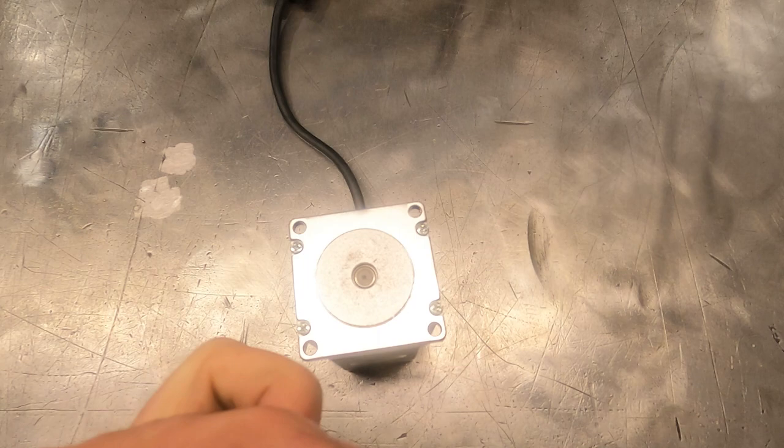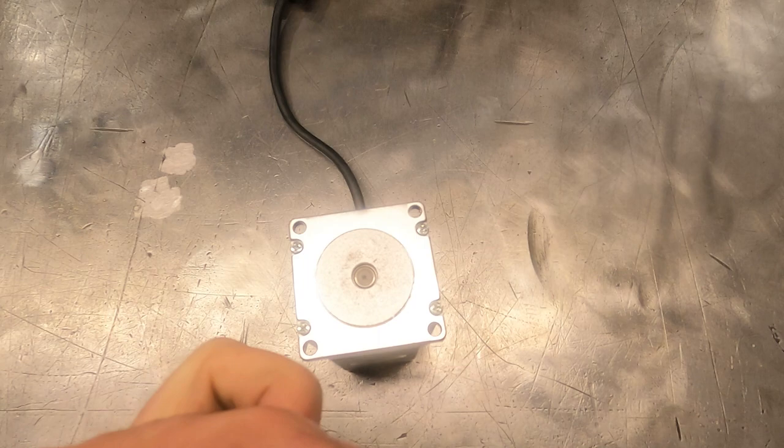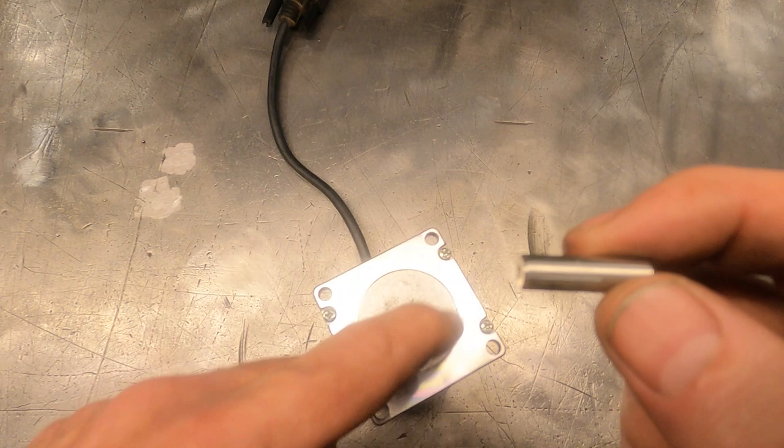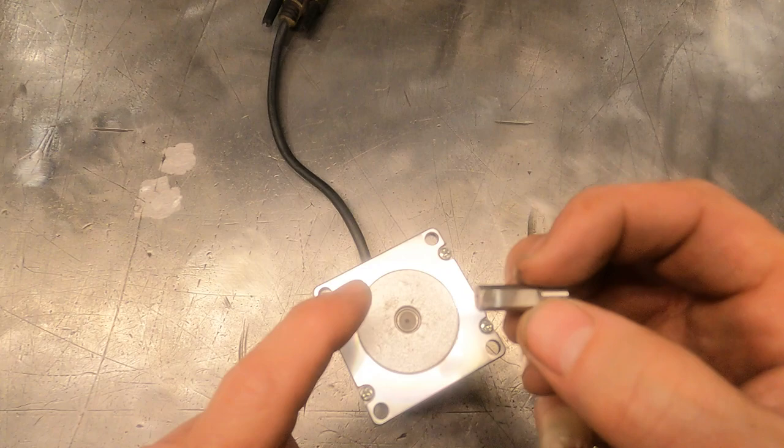I've got some 303 stainless marked here. It's a little bit too large - it's metric. So what we're going to do is take this motor apart, take a look at how a stepper motor is assembled internally. They're rather simplistic but pretty neat, so we'll go ahead and take this apart and talk about the pieces inside.